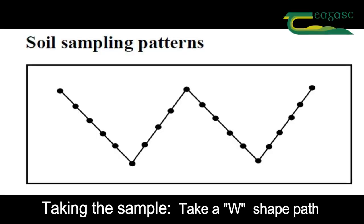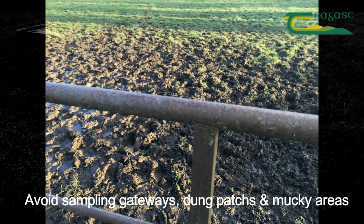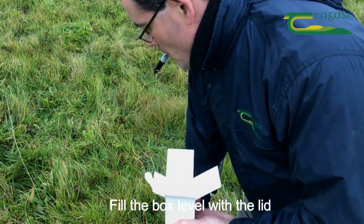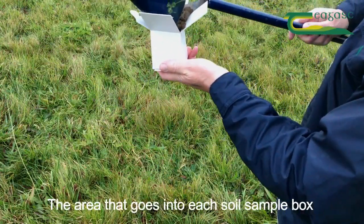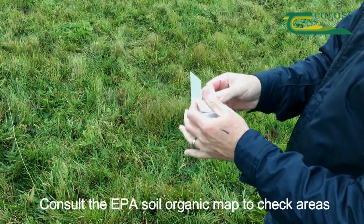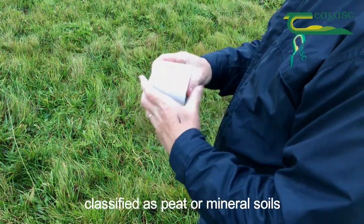Taking the sample: take a W-shaped path across the plot while taking samples. Avoid sampling gateways, dung patches, and mucky areas. The sampling depth of the corer should be 10 centimetres. About 20 cores will fill a box. Fill the box level with the lid. The area that goes in each soil sample box must be the same in regard to crop rotation and soil characteristics. Consult the EPA soil organic map to check areas classified as peat or mineral soils.